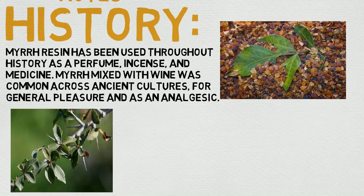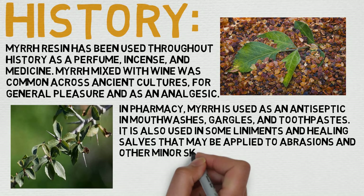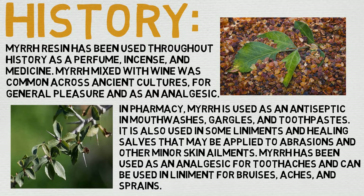Now let's take a quick look at its history. Myrrh resin has been used throughout history as a perfume, incense, and medicine. Myrrh mixed with wine was common across ancient cultures for general pleasure and as an analgesic. In pharmacies, myrrh is used as an antiseptic in mouthwashes, gargles, and toothpastes. It is also used in some liniments and healing salves applied to abrasions and other minor skin ailments. Myrrh has also been used for toothaches, bruises, headaches, and sprains. Long story short, it's been used a long time for a lot of stuff, typically oral hygiene or skin care.